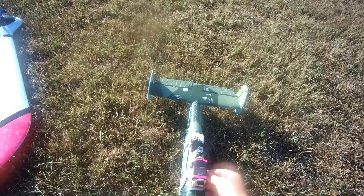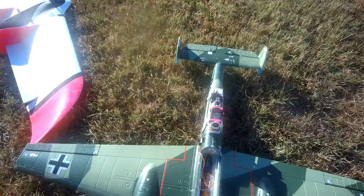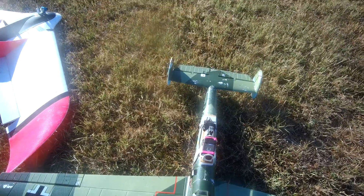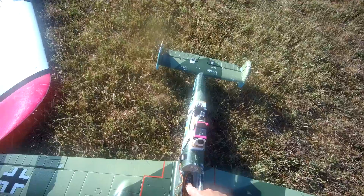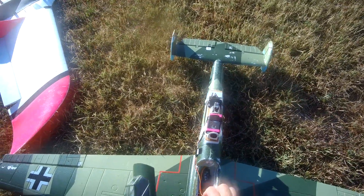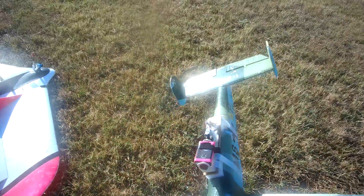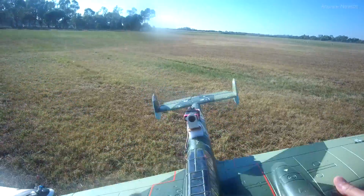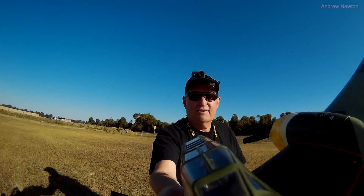Here I have the roll axis gimbal mounted on my Messerschmitt BF110. It's a stand-alone setup, just plugged into the receiver for power and there's an Omnibus F4 V2 board on there. You can see the camera stabilised — that's excellent. Should be a good view.